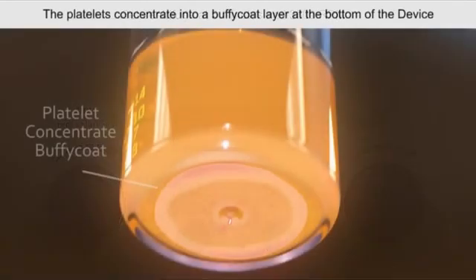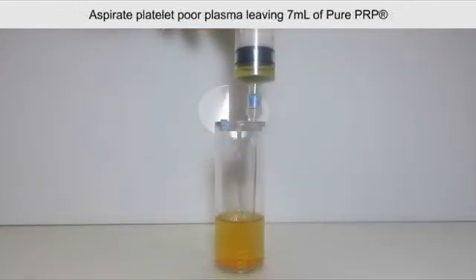When completed, the platelets will be concentrated in a buffy coat layer at the bottom of the concentrating device. Aspirate the platelet-poor plasma, leaving approximately 7 mL in the device.